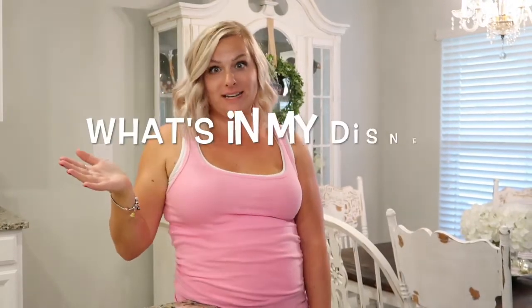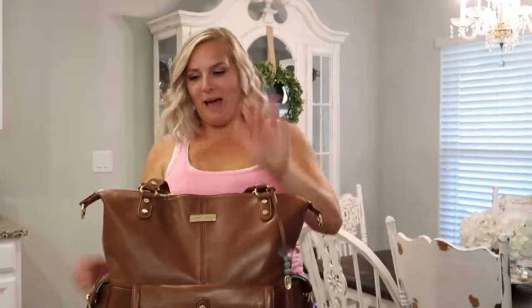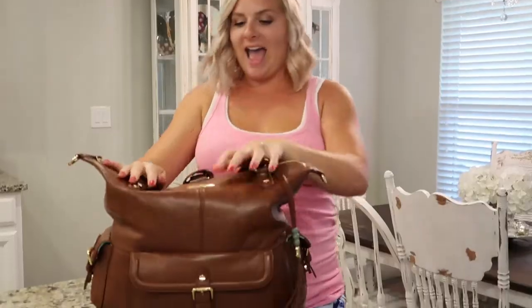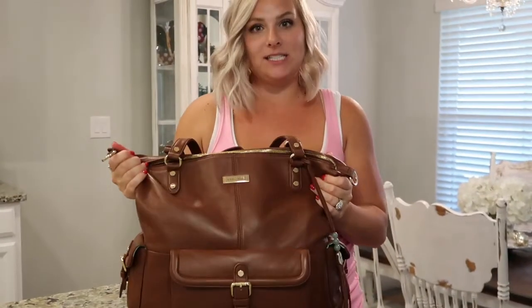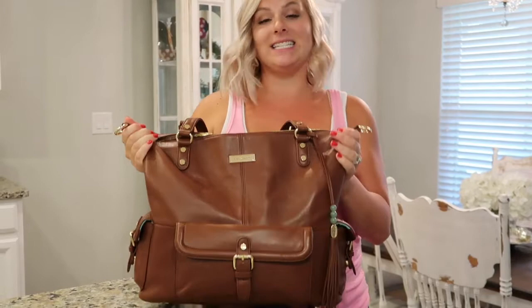Hey everyone, today I'm going to be doing my Lily Jade diaper bag review, plus what's in my Disney bag. Here is my beautiful bag — this is the Megan in Brandy. I absolutely love my Lily Jade bag and I'm so disappointed that I didn't get one sooner, because this is an amazing bag.